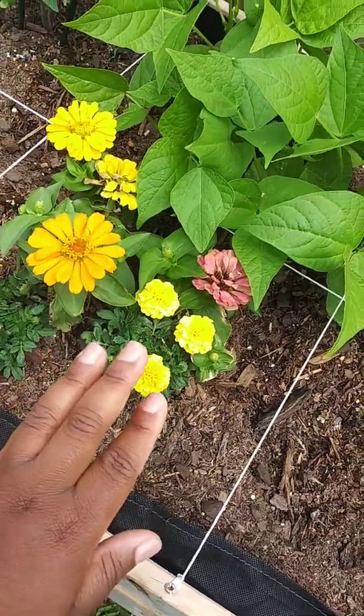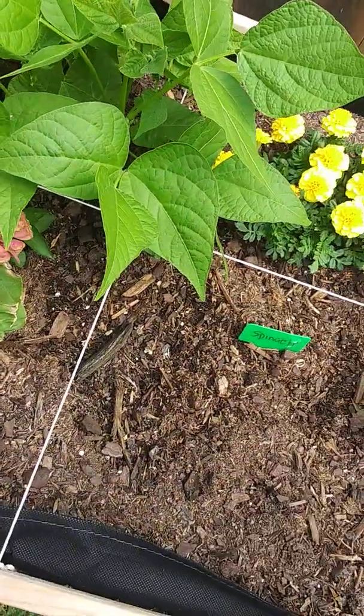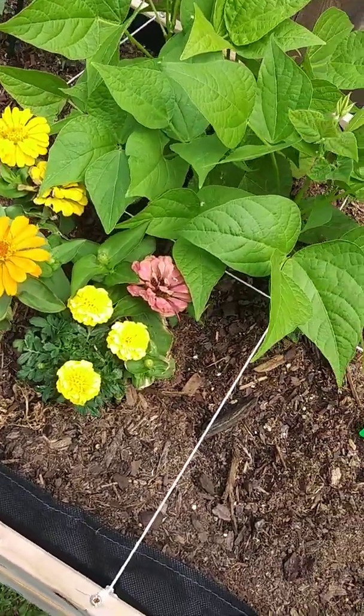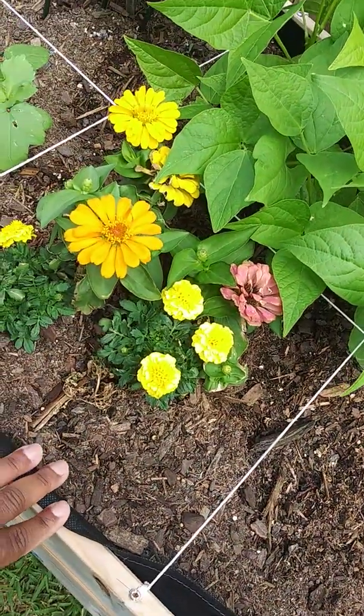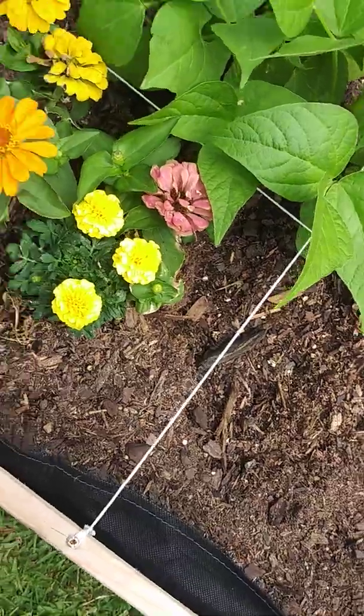These were struggling — I don't know how they survived. They were struggling in the beginning because we have no trees back here at all, and I think it was really hot. But they're starting to bounce back. I've been coming out here and giving them lots and lots of water to keep them hydrated, and they're coming back. So I'm happy about that.